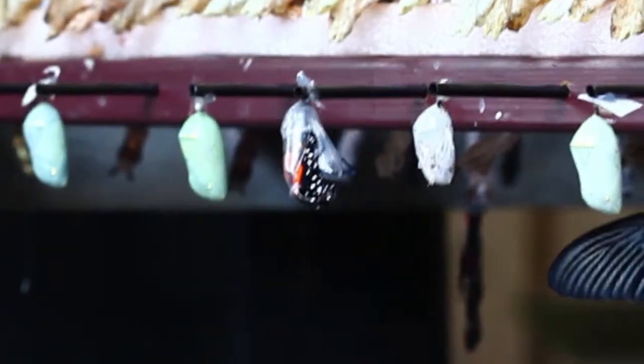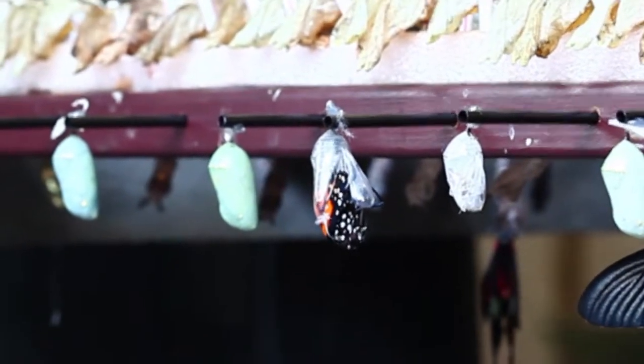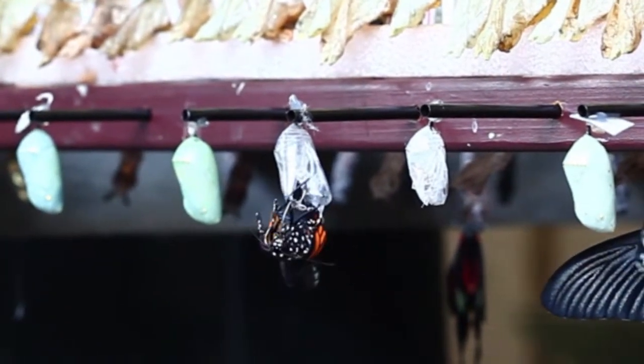Their legs will grab onto it and then they'll kind of push themselves out and slide out of their chrysalis. This is the really, really fast part — ease out!